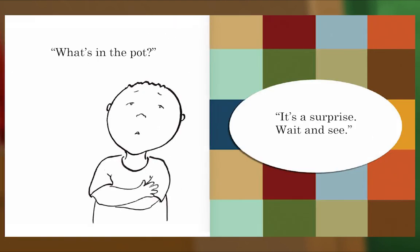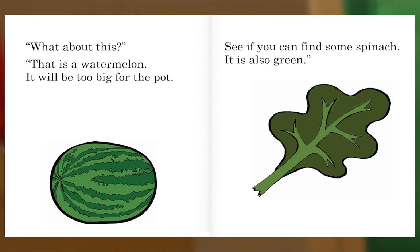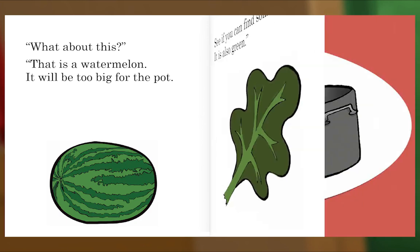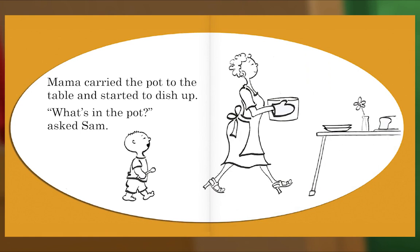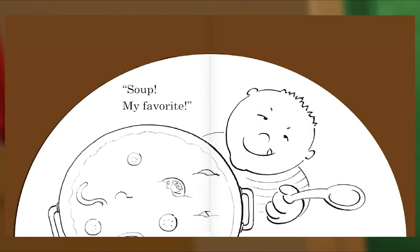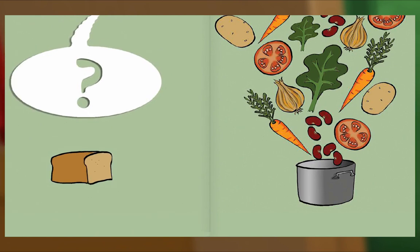"What's in the pot?" "It's a surprise, wait and see." "What about this?" "That is a watermelon — it will be too big for the pot. See if you can find some spinach, it is also green." "Please get some bread." "No, it won't go into the pot — it will go on the table." Mama carried the pot to the table and started to dish up. "What's in the pot?" asked Sam. Soup! My favorite. The end.